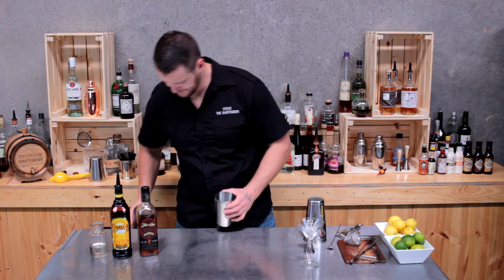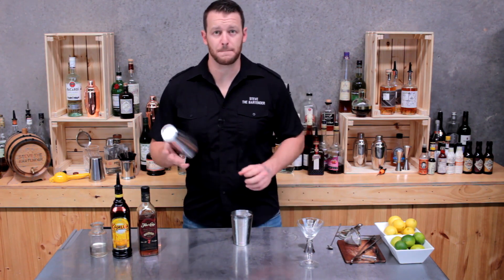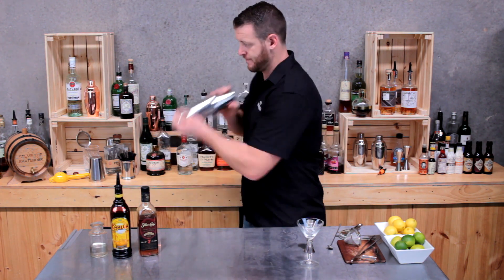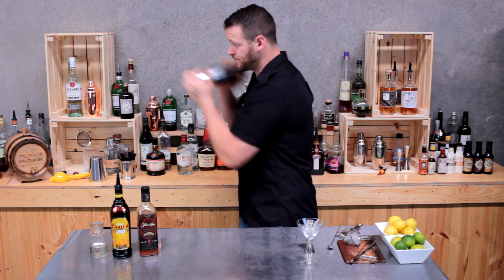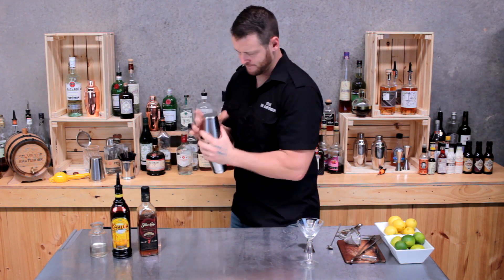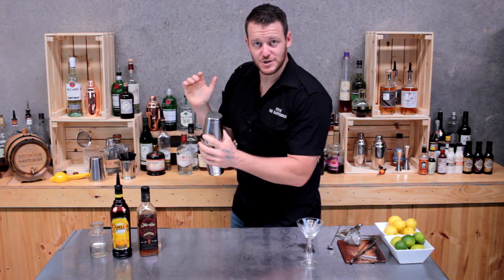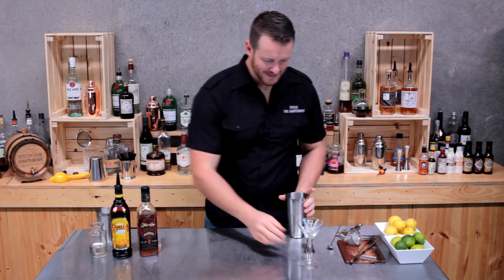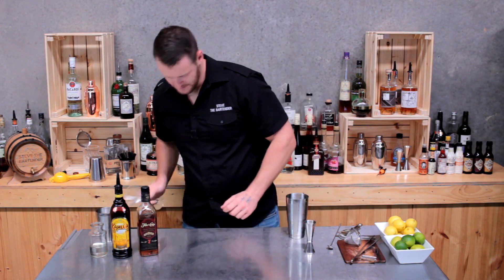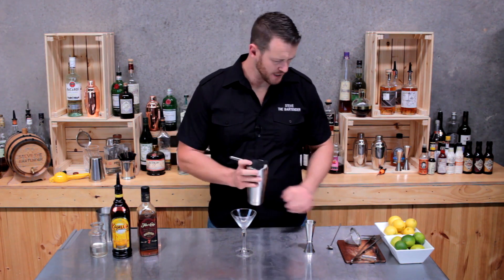Add ice to your cocktail shaker and give it a shake. I'm going to double strain this cocktail to get rid of any extra ice shards.